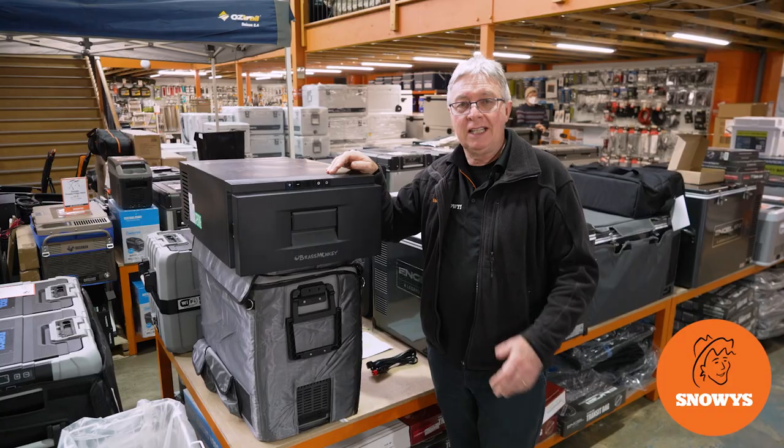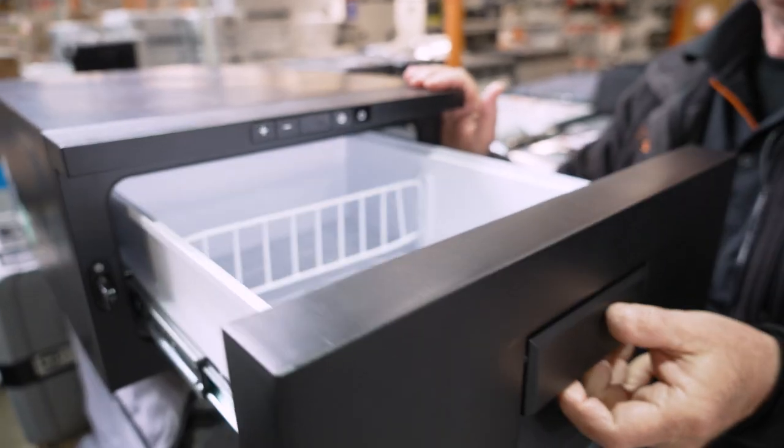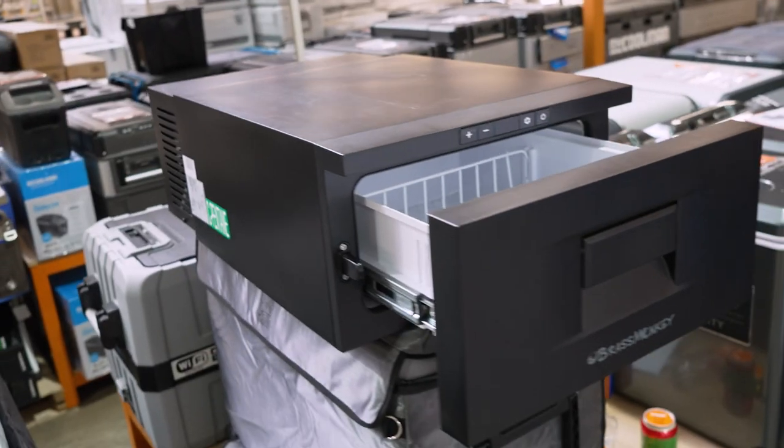Hi, it's Kevin from Snowys Outdoors here. This is the Brass Monkey GH2008 draw fridge. This fridge has three-stage battery protection, a digital control panel, and will freeze down to minus 20 degrees.